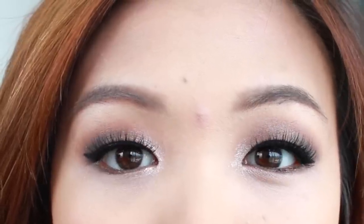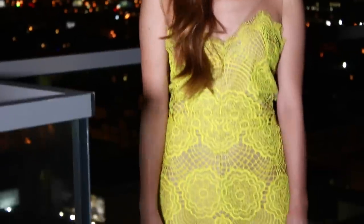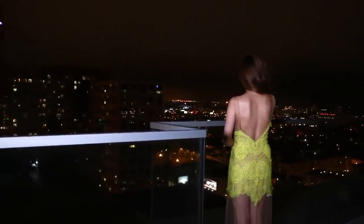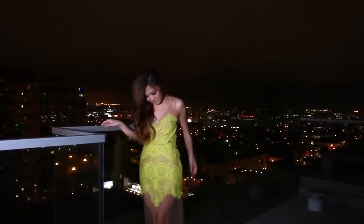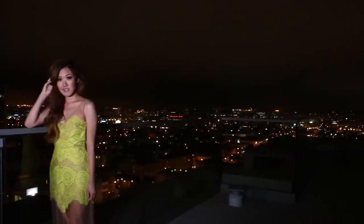Before I go, I wanted to give a special thank you to Nair and Batiste for partnering with me in this video. I'm really loving how voluminous and texturized my hair looks and feels, and my armpits are on fleek right now! As for my dress — this probably looks familiar because I wore it in a previous video. I'm not sure if I want to wear this to the event or get a different dress, so please give me your honest opinion. Thank you guys so much for watching — I'll see you in a later video. Take care and I love you!